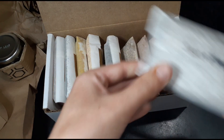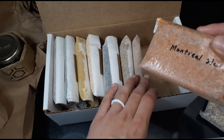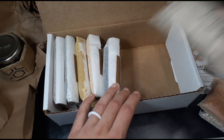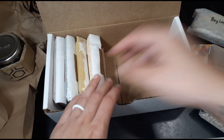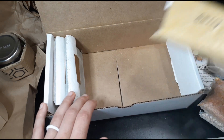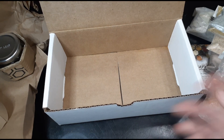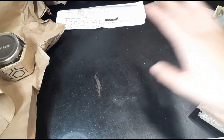I got a bunch of random spices I wanted to try: salt and vinegar, stir fry, Montreal steak, pumpkin pie, pizza sprinkle, bay leaf — I'm going to put that in my fancy jar — garlic, curry, cilantro.